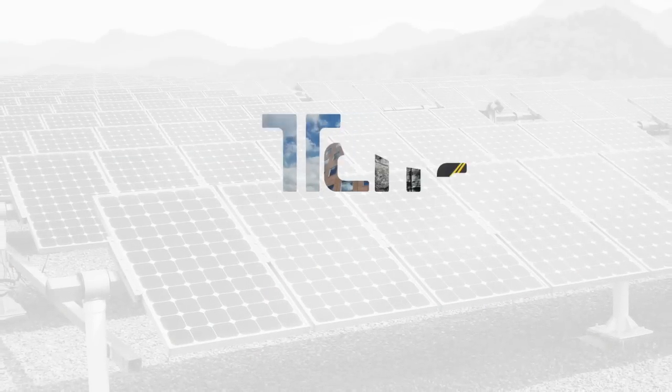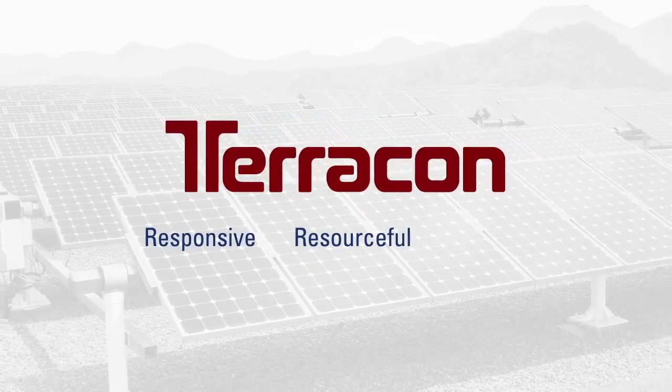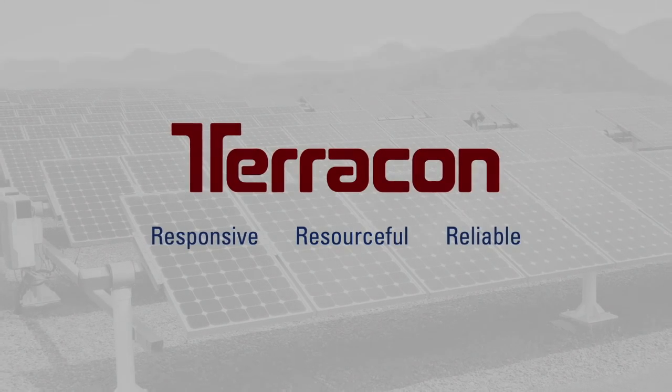There you have it — the old way and the Terracon way to do pile load testing. For any project, big or small, routine or complex, Terracon will be your responsive, resourceful, and reliable partner.